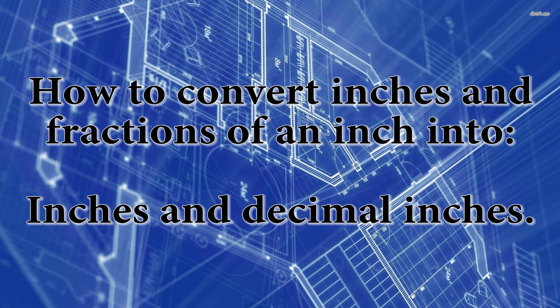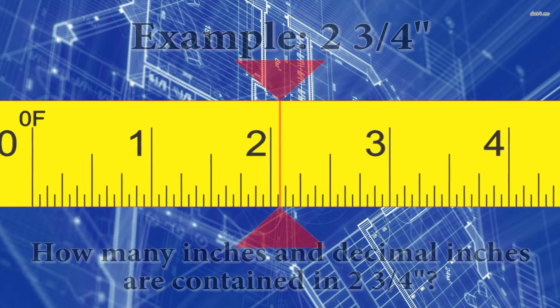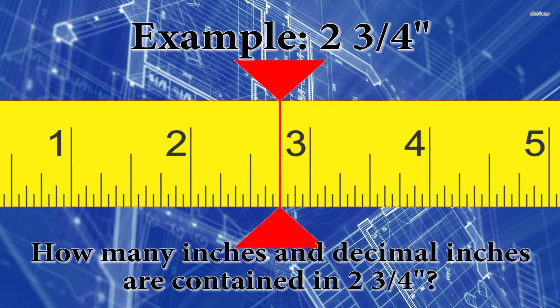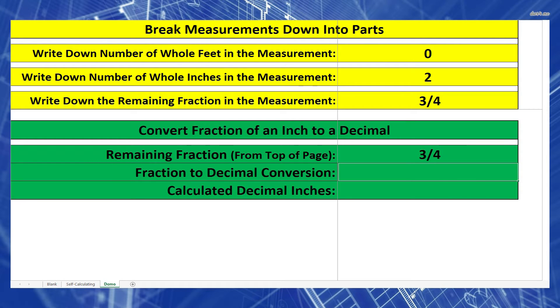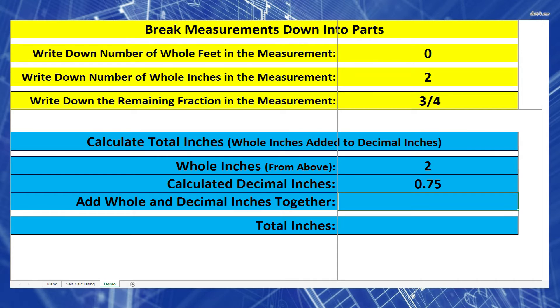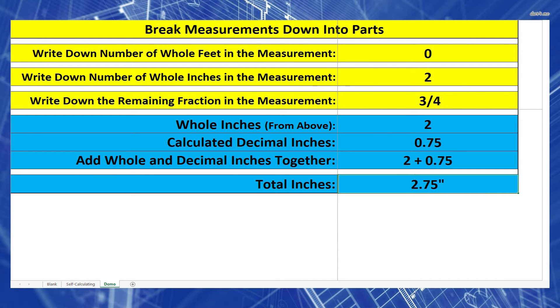For the first example, I'm going to take inches and fractions of an inch and turn it into inches and decimal inches. Example one: two and three-quarter inches. Let's start by separating out our two numbers — write down the whole inches in one area and the fractions of an inch in another, because they're two different types of numbers. To convert the fraction into a decimal, take the top number, 3, and divide it by the bottom, 4. 3 divided by 4 equals 0.75 inches. Then add the 2 whole inches to get 2.75 inches.